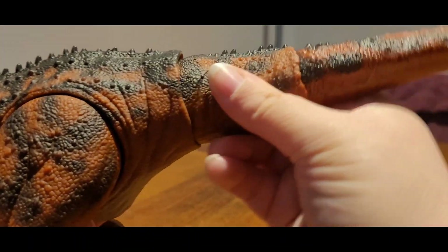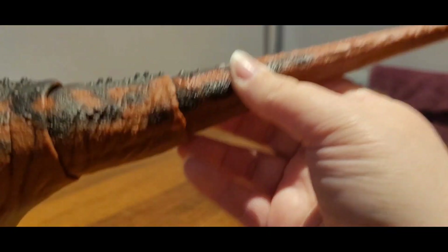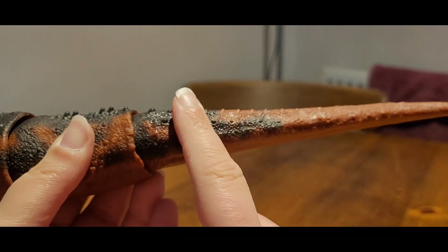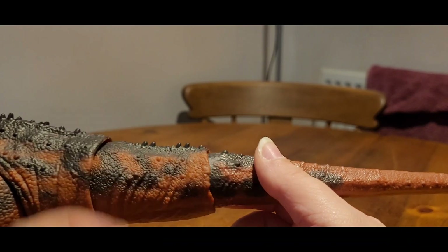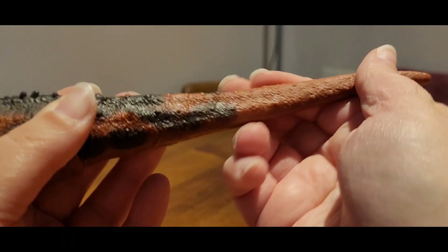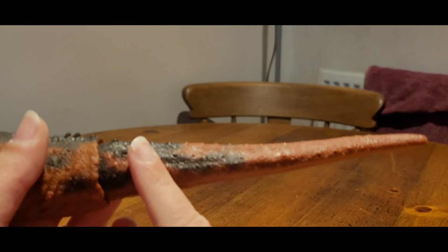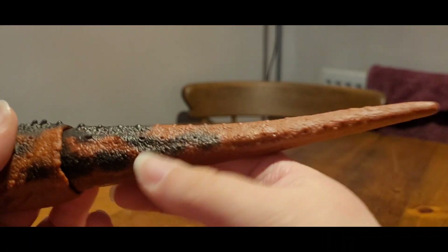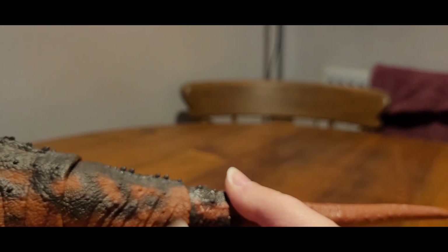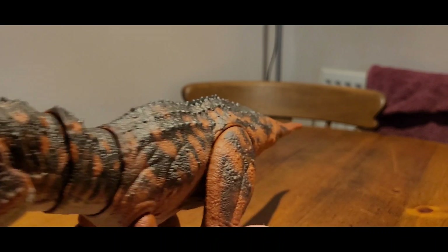The tail attaches to the body on a ball joint, so you get some nice wiggle waggle there. This section of the tail is also a ball joint because these are two different materials — this one is solid plastic, and the tip of the tail has a bendy wire in it, so it's a rubbery material. I don't like bendy wire parts because over time the bendy wire can snap and it'll poke through the rubber.